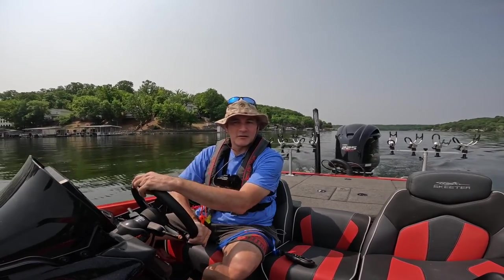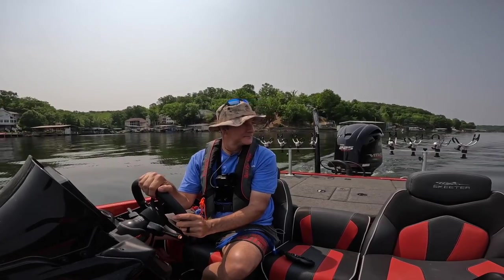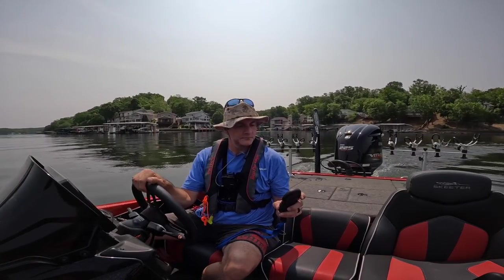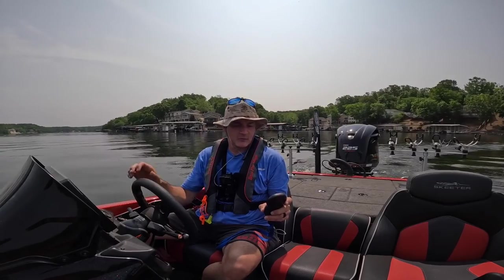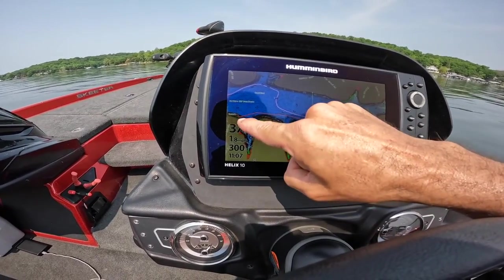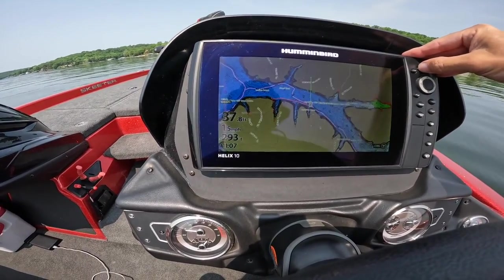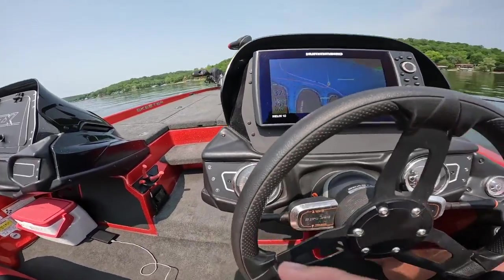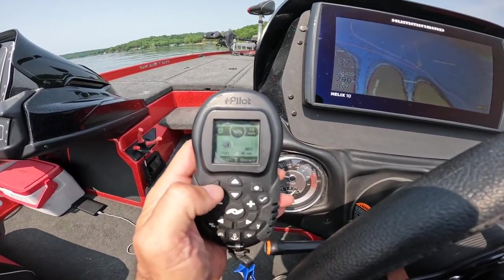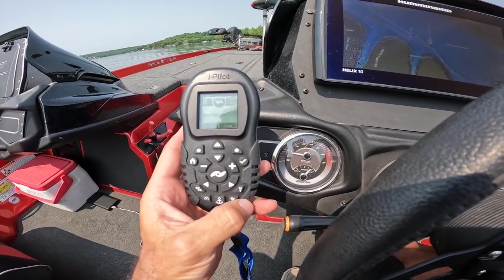Now, just for the sake of this video, I'm going to make a sharp turn. We've gone about four-tenths of a mile, almost a half mile. You can see on my map the path that we've taken — where we started, where we've come to — and then we've just made a hard sharp left turn. We're going to click stop on the device. Now I'm going to shut the motor off, go up and deploy the trolling motor, and then come back and show you the next step.